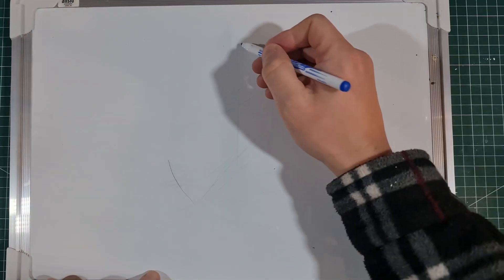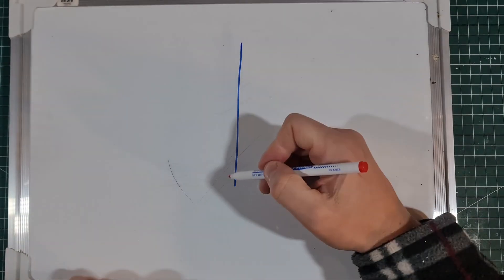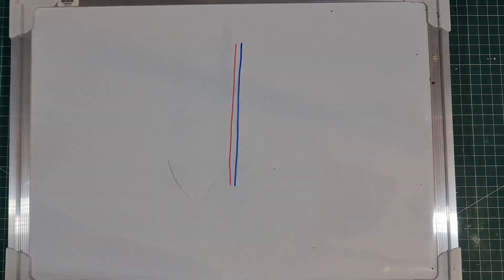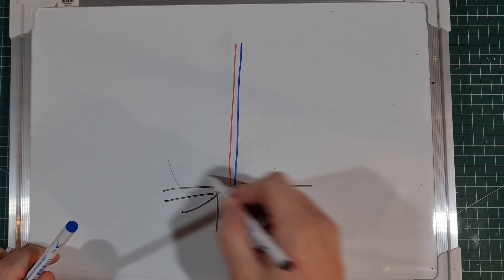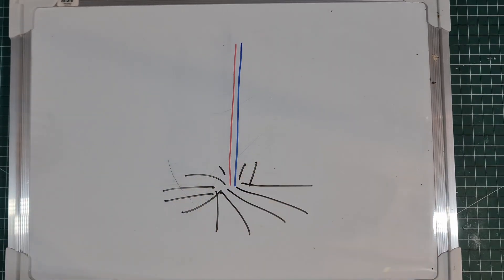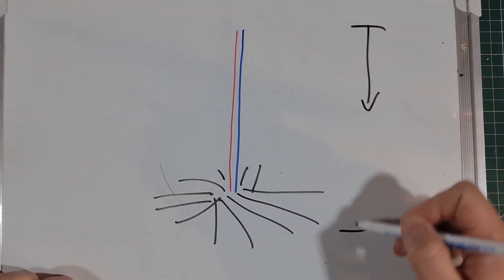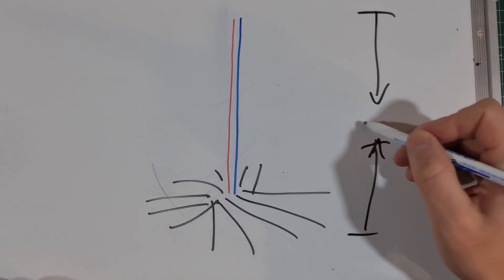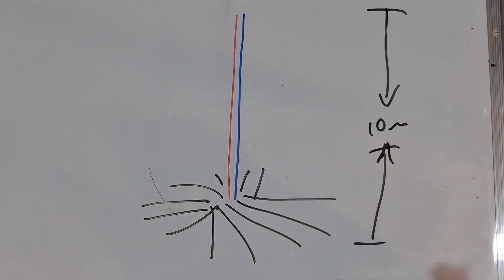So what do we usually do when we make a quarter wave for 40 meters? We have our mast, we have our wire which runs up it, and then we have a load of radials because we're going to ground mount this. The height of this is approximately 10 meters, give or take - usually going to be a bit more than that. And as I said, that could be quite unwieldy. So what we're actually going to do is not quite half it, but almost.